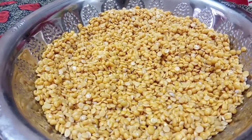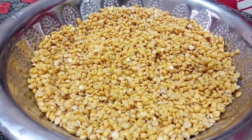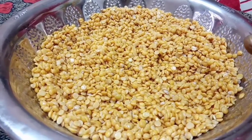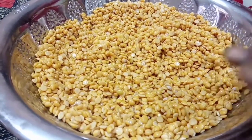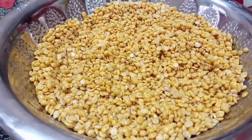Use the same method as for pacharisi (raw rice). If you use the first thing, you will get a new one. You can store it and it will stay fresh.